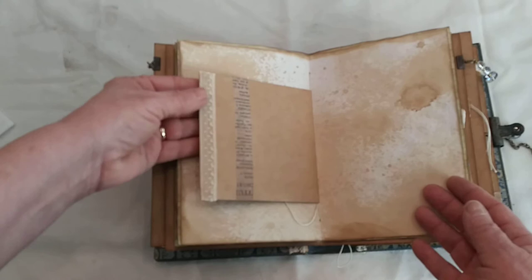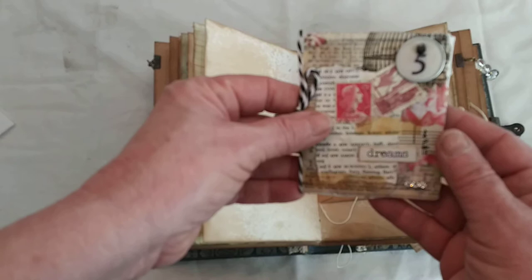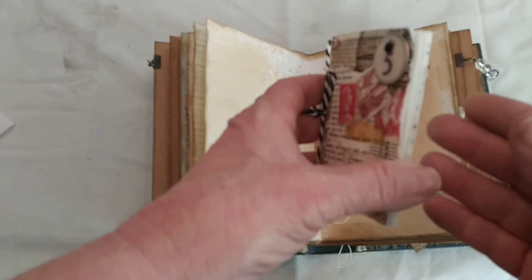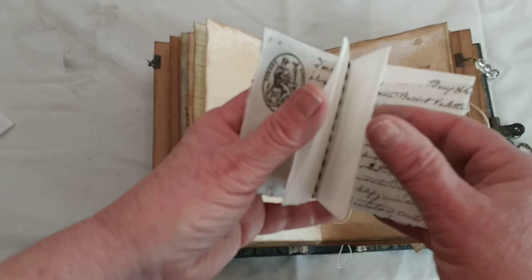Here's the center of this signature — again an envelope with a little vintage lace. Inside was a little booklet — I believe this was inspired by Kathy Cadell. She does a lot of little booklets and tuck spots inside her journals because her journals have a lot of lace and embellishments. She has a lot of little tuck spots where you can add a little journal booklet. So I added this one — it's made of glassine envelopes.